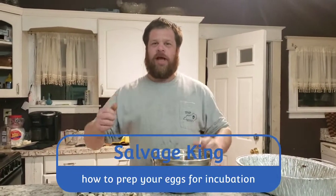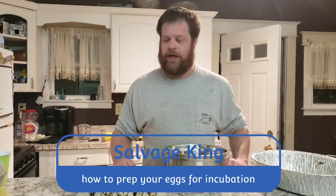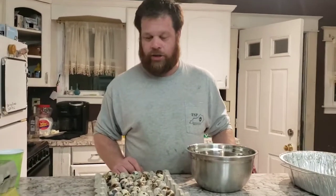South King here guys, thanks for stopping by the channel today. Give it a good old like and share if you enjoyed today's content. I'm going to be showing you guys how to prepare your eggs for incubation. I've got a bunch of quail eggs here and I want to show you what I do to encourage good hatch rates.